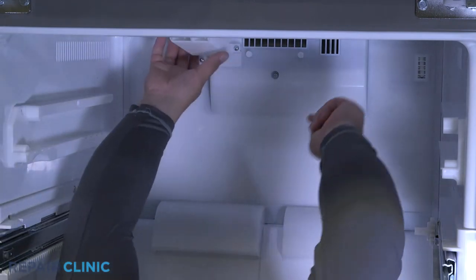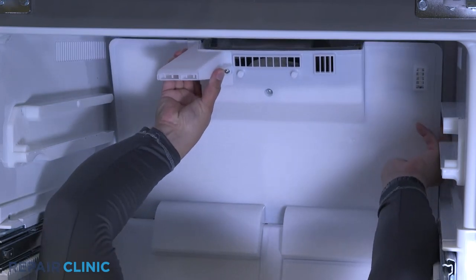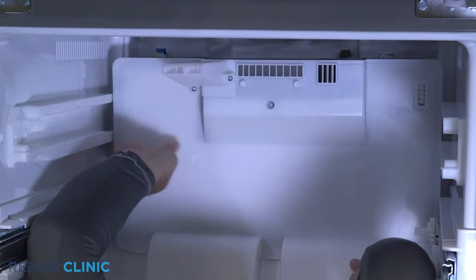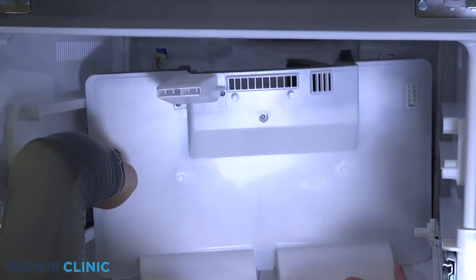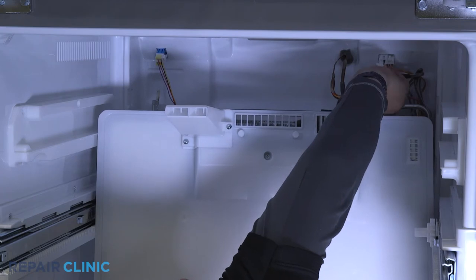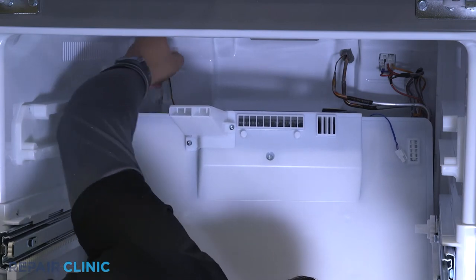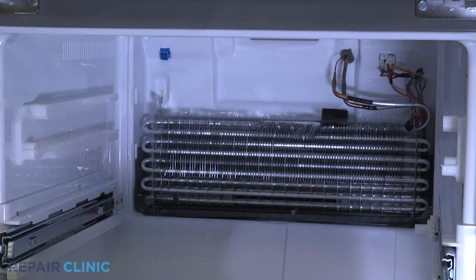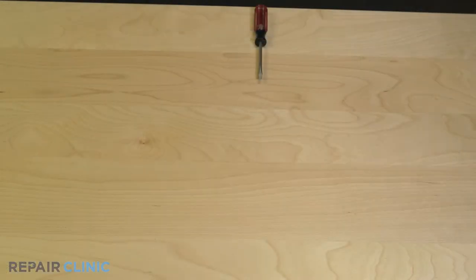Unsnap the evaporator cover. Unplug the temperature sensor and the evaporator fan. Peel off the foam insulator and use the flathead screwdriver to pry out the temperature sensor.